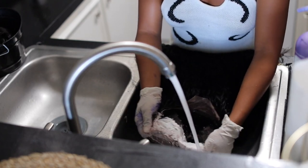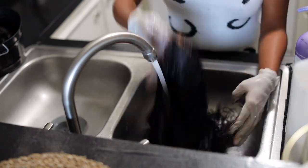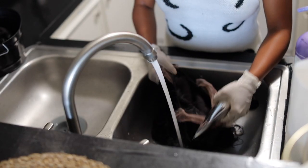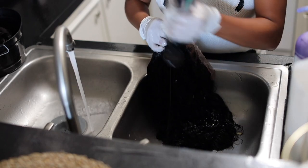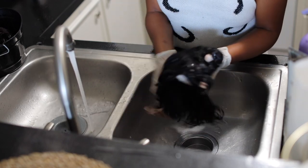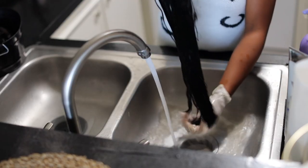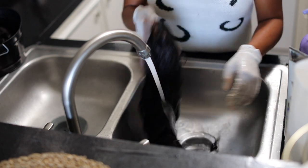Once the knots are turned, I wash out the bleach first and rinse with warm water. I'm taking my WOW shampoo to wash off the rest of the bleach and wash the whole unit. Make sure you wash your units before wearing them because you never know what products are in the hair that could cause your real hair to break off.